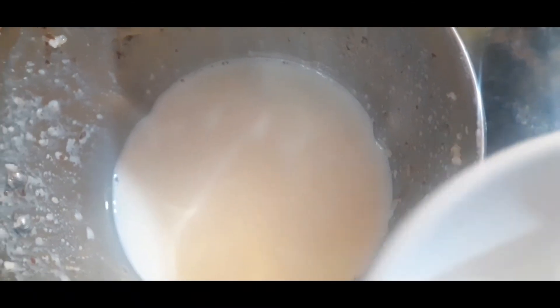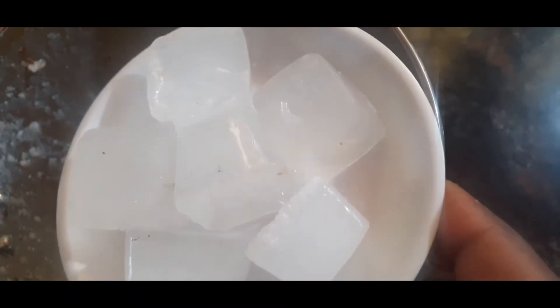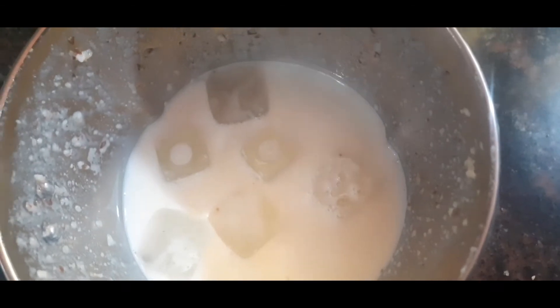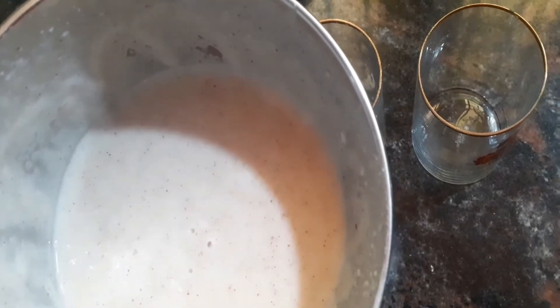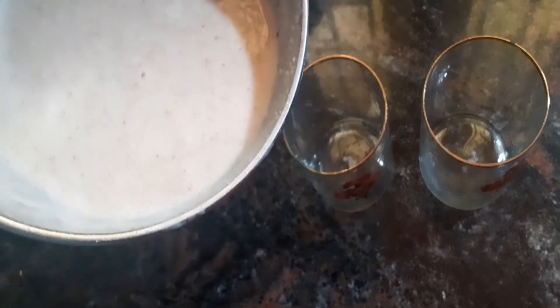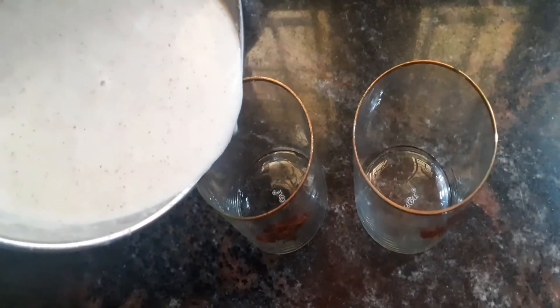We are going to make a shake for the summer. We are going to add some ice cubes and mix it up to make a smooth, creamy blend. Then we are going to serve it in a glass.